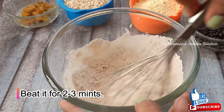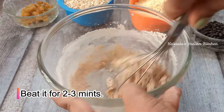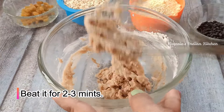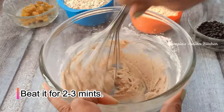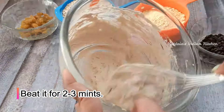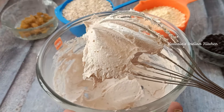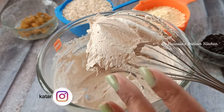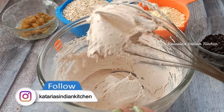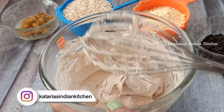Now we will whisk it well. I will use a hand whisker for 2 to 3 minutes. We will process it well so that the cookies will be light. I will whisk it well for 2 to 3 minutes — this is a creaming process. You can see that it will become light, creamy, and fluffy in texture.